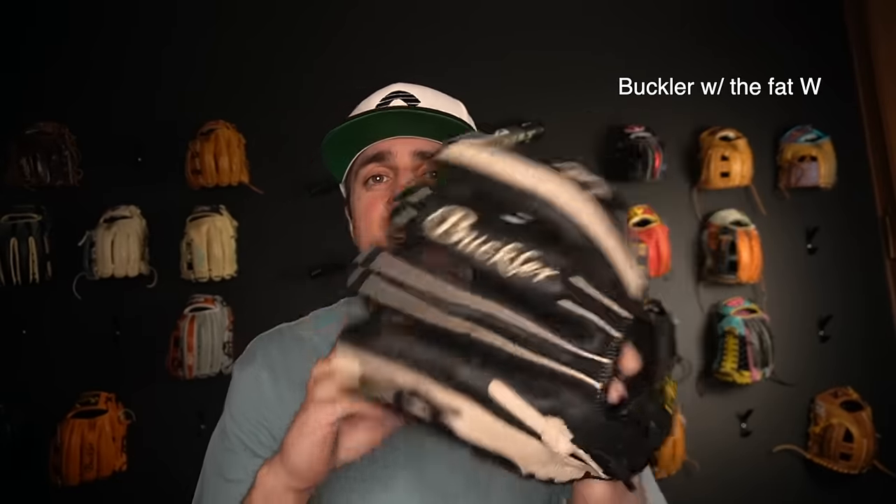Now you ask, what glove are you specifically using? That is a great question, and honestly, it changes. Let's just say I'm playing middle infield — just because it's cheaper doesn't mean it's worse. I absolutely love this thing, and if I was doing middle infield, this is my go-to. But let's say I'm going to third — right now, I'd be using this because it just looks so good.